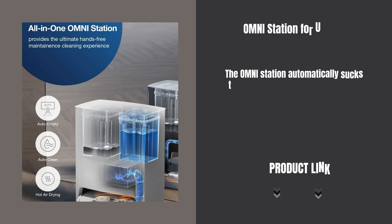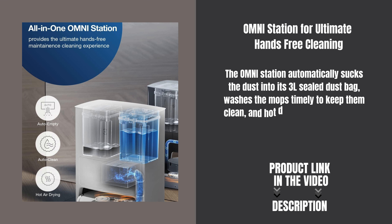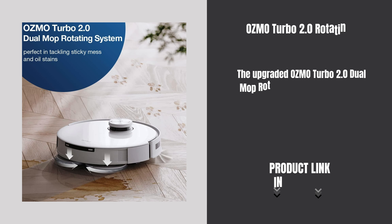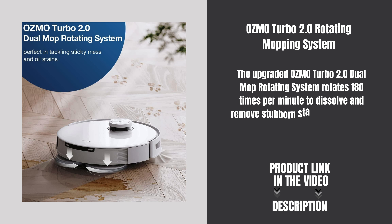The Omni station automatically sucks the dust into its 3L sealed dust bag, washes the mops timely to keep them clean, and hot-dries the washed mops after each cleaning session to avoid odor over time. The upgraded Osmo Turbo 2.0 Dual Mop Rotating System rotates 180 times per minute to dissolve and remove stubborn stains, leaving your floors as clean as new.